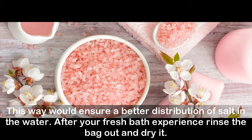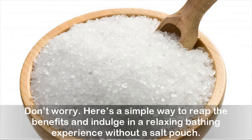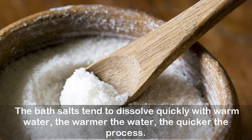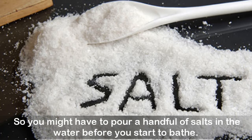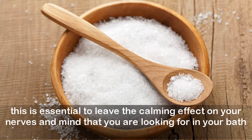Can't manage to get hold of a salt bag? Don't worry — here's a simple way to reap the benefits and indulge in a relaxing bathing experience without a salt pouch. Fill your bathtub halfway and pour a few tablespoons of salts into the water. Bath salts tend to dissolve quickly with warm water — the warmer the water, the quicker the process — so you might want to pour a handful of salts in before you start to bathe. To mix the fragrance of salts with the steam, hold some salt in your hand under the faucet and let the salts fall into the water. This leaves a calming effect on your nerves and mind.